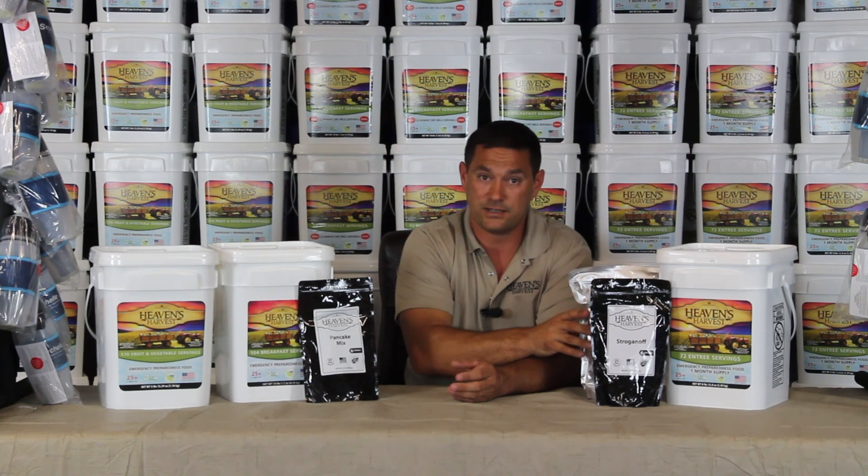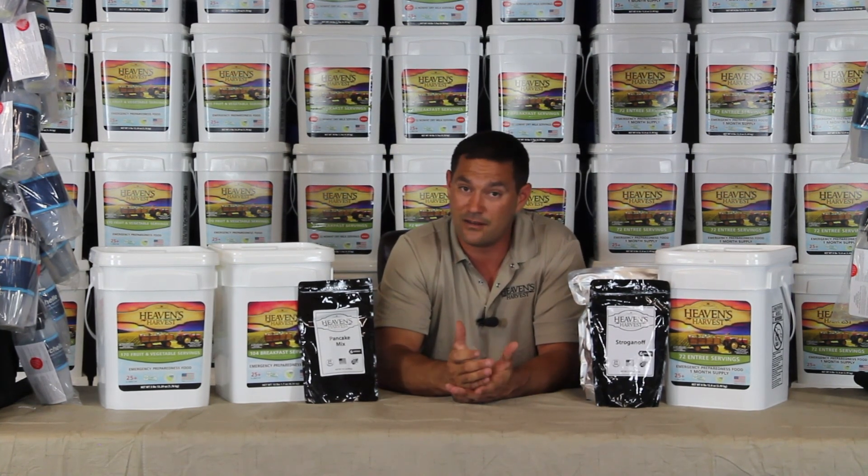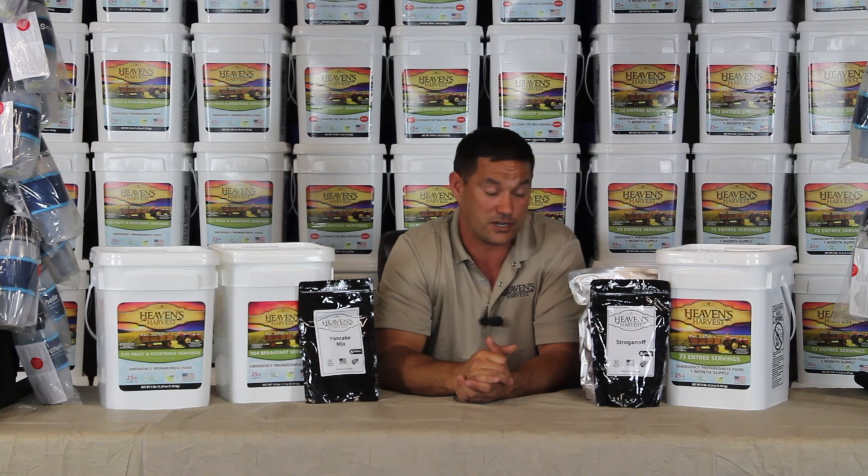If you'd like, we do offer sample bags. We'll be more than happy to send you a sample out — you can try some of it, and I can promise you you're going to fall in love with it.